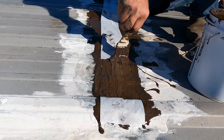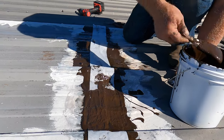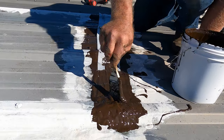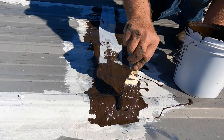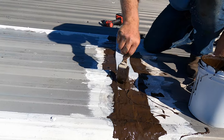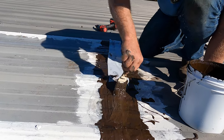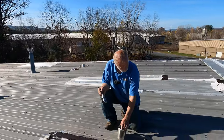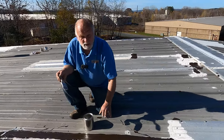This is an unbelievable product. It will seal, it will not come loose, it's pliable, it stays pliable. There's nothing better than this. Proven, proven, proven. So this is now 24 hours later.